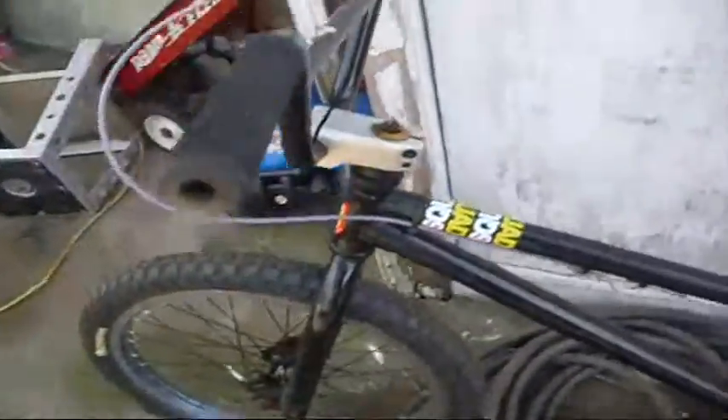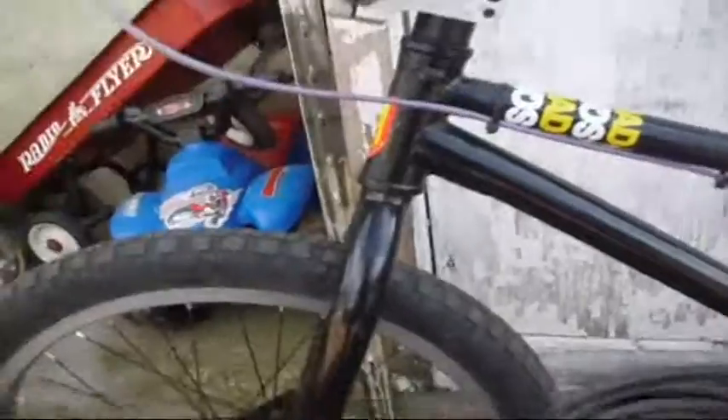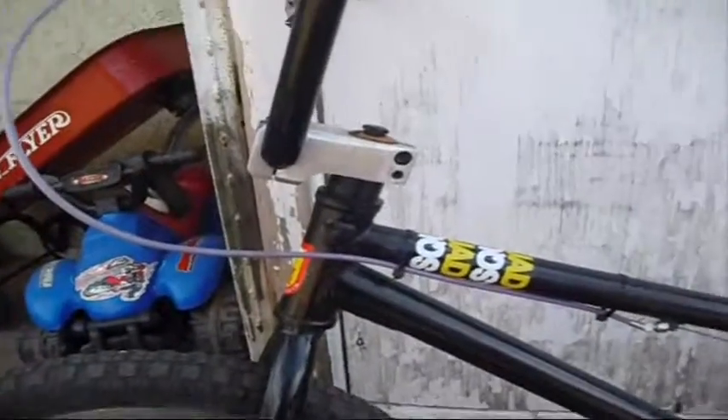And that's basically it. The handlebars are stock, and the grips are stock. Everything else is stock. It weighs like 25 pounds. Pretty good. Thanks for watching, that was my bike check.